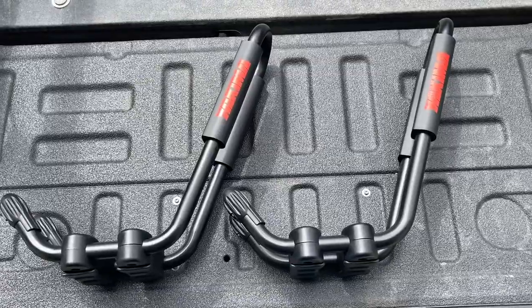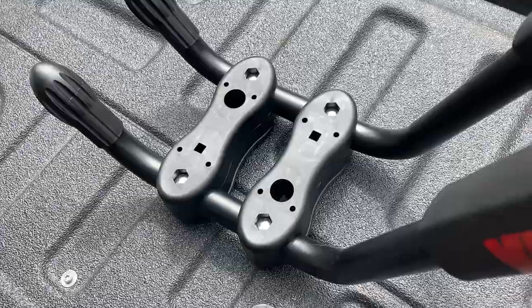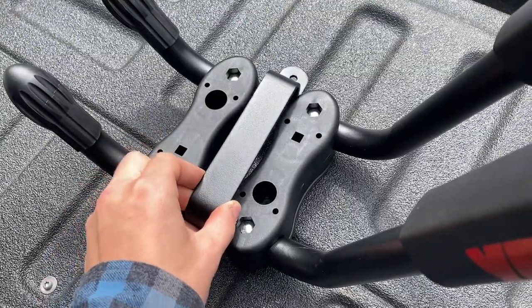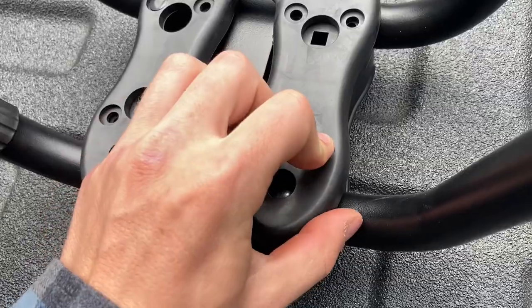It comes with all of the necessary mounting hardware to mount your unit to your crossbars as well as properly tie down your kayak. To begin assembling the J-Hook, install the metal bracket over the base. With that bracket in place, attach the rubber pad onto the base using the supplied plugs.